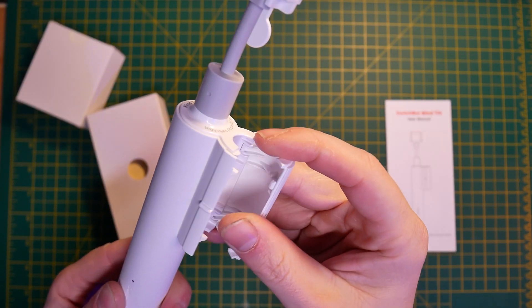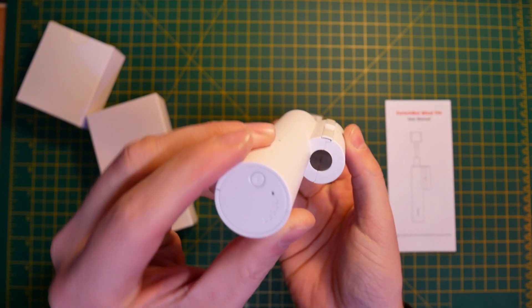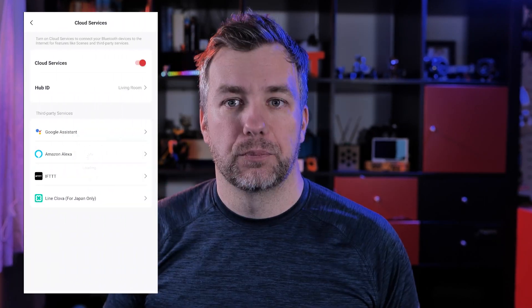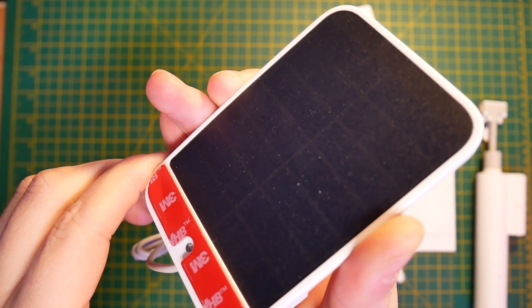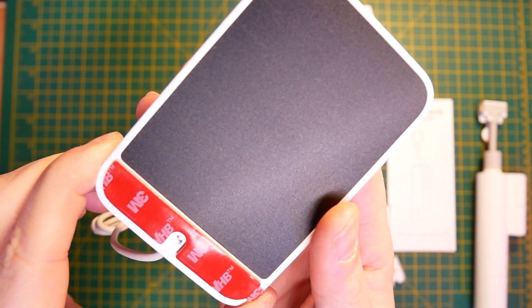This device has a motor inside, a battery, a USB Type-C connector, and a button to reset it. Just like other SwitchBot devices, it works with Bluetooth, which is great because Bluetooth will transition nicely to Matter in the future. But if you want cloud connectivity, you'd have to have a SwitchBot Hub, which will connect this to the cloud and allow access from wherever you are in the world. Inside the box you'll also find a solar panel which you can stick to the window to keep your Blind Tilt constantly charged.